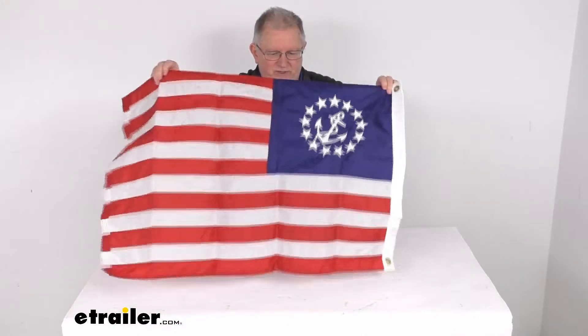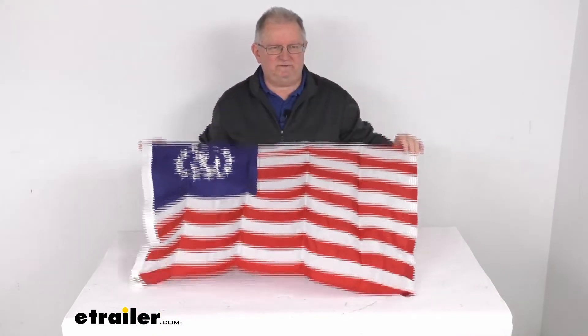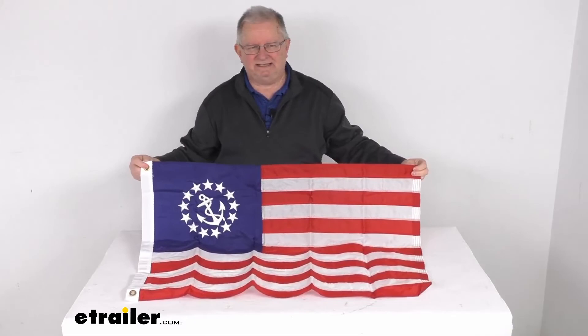Let's flip it over to show you on both sides. That should do it for the review on this tailor-made 24 inch by 36 inch deluxe zone US yacht ensign boat flag.